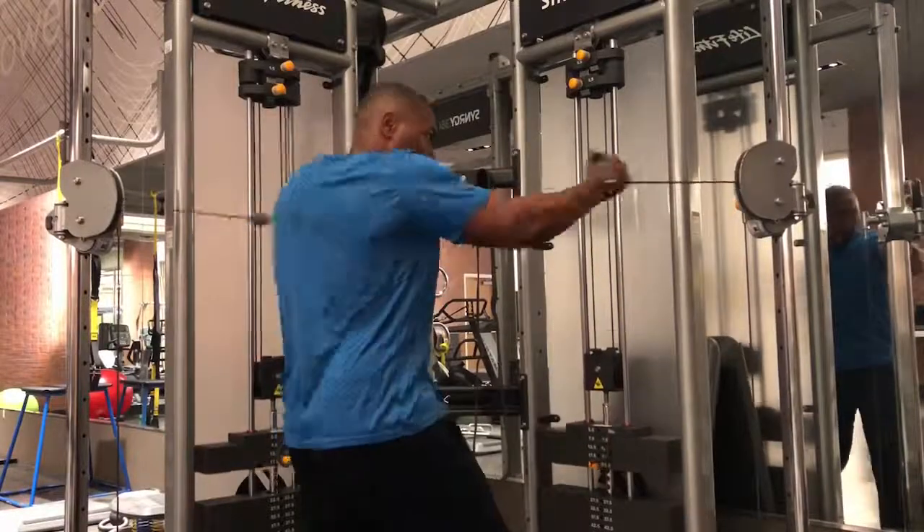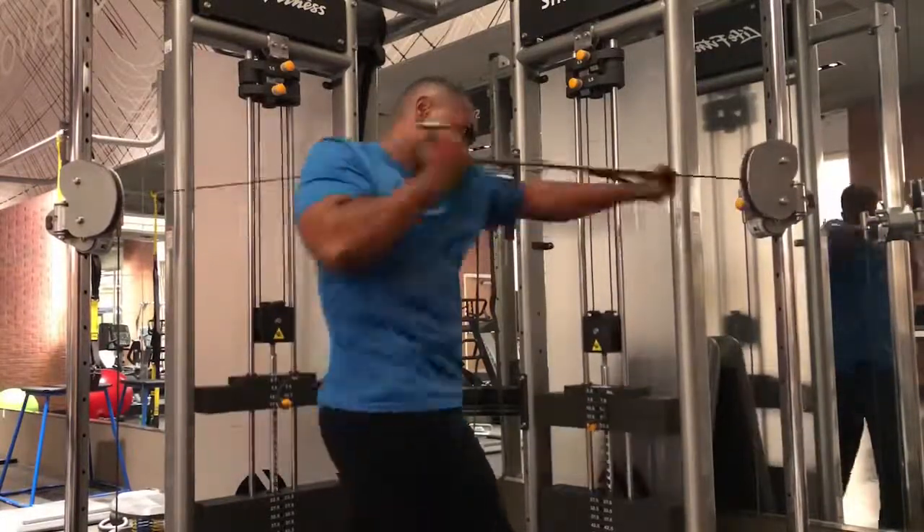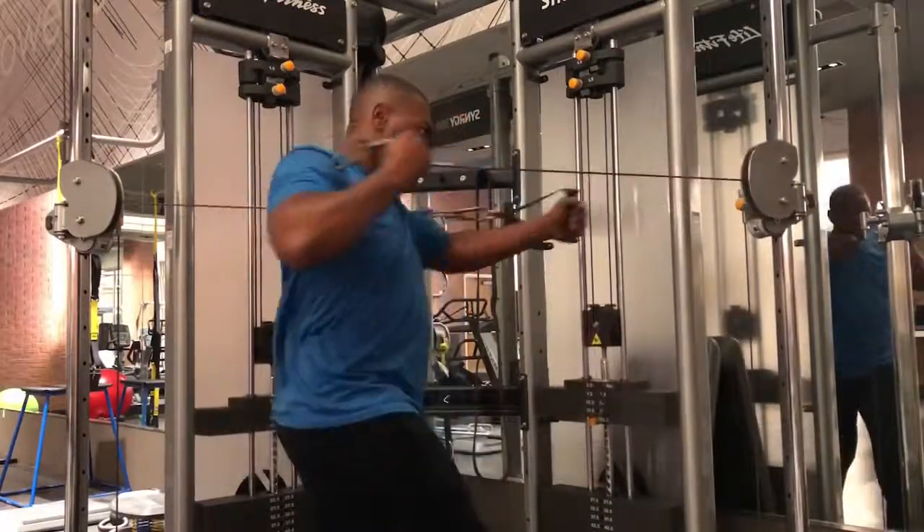Cable push pulls are an excellent tool to have in your performance arsenal. They're great for developing core stability, rotational power, and explosive hips.